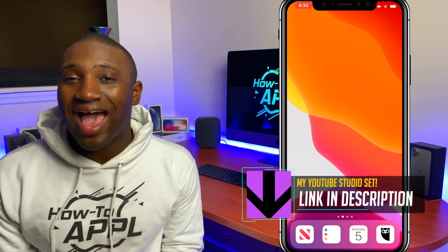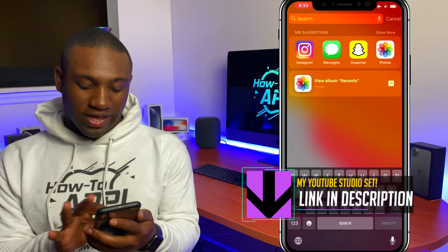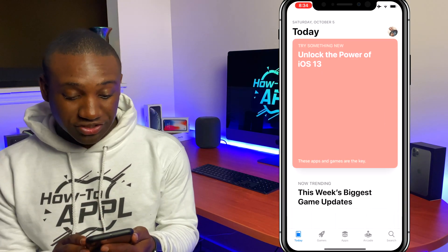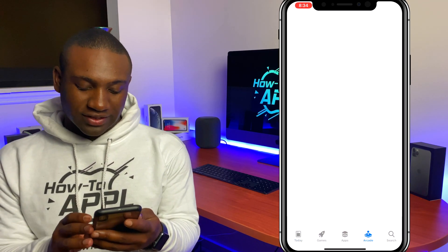What's going on everybody, this is Jaden with How to Apple. In this video I'm going to show you how to get Apple Arcade on your iPhone. We're going to swipe down and go into the App Store — it's quite simple actually — and right on the bottom you should see where it says Arcade.